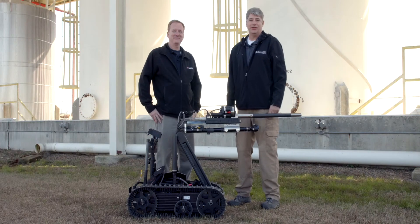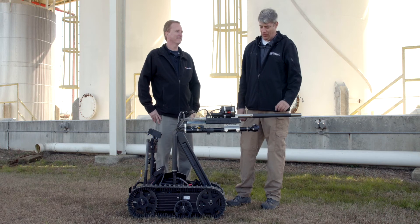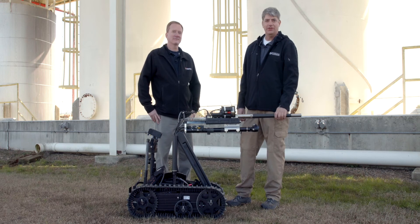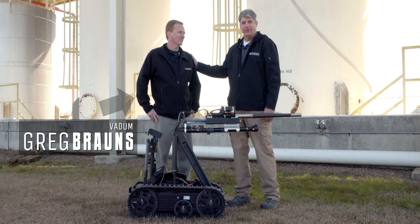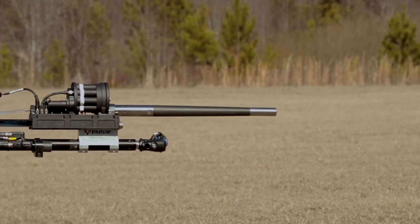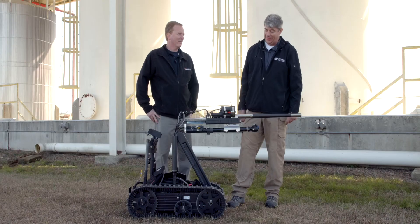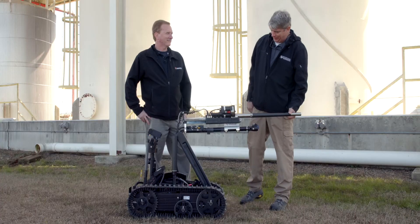Hello, I'm Alan Higgins with Federal Resources, and we're here at the Guardian Center in Perry, Georgia. Welcome back to our EOD video series. I'm here today with Mr. Greg Bronze of VATEM, and we're going to be talking about the Multi-Shot Robotic EOD Disruptor. It's a pretty badass-looking tool, if I do say so myself. So Greg, why don't you tell me a little bit about this?